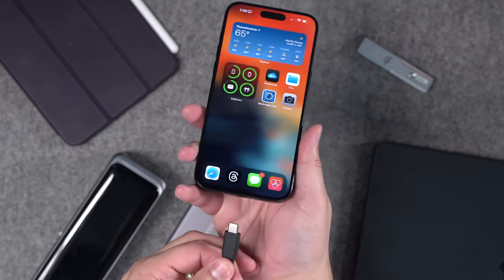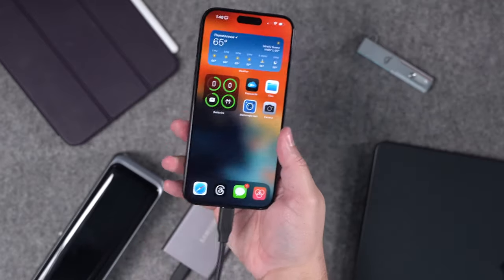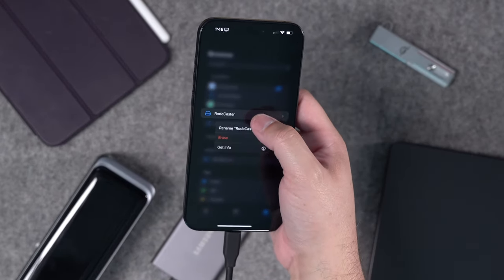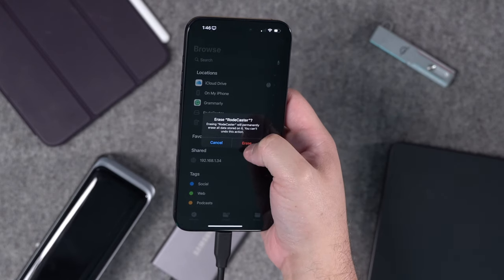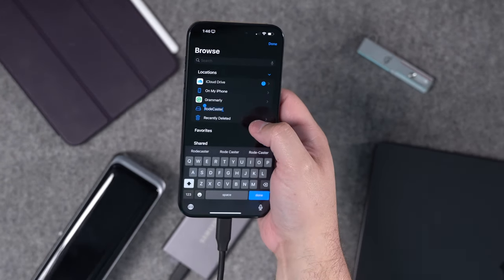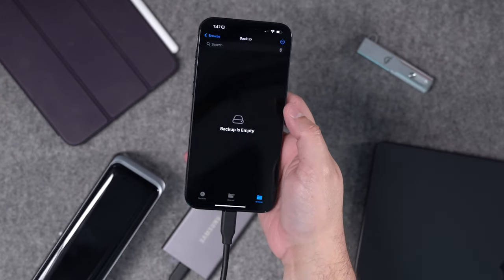When it comes to external SSDs, being able to format them from the Files app is a great feature. If I go to Files, I can see the external Samsung SSD and erase it right there in the Files app. It formats it and then I can use it with my iPhone — I can even rename the drive, create new folders, and copy files over.